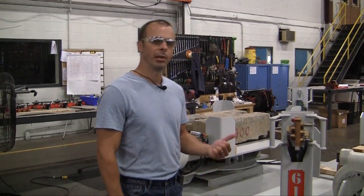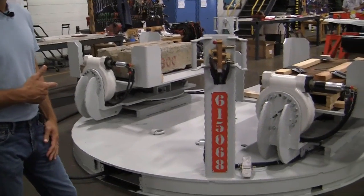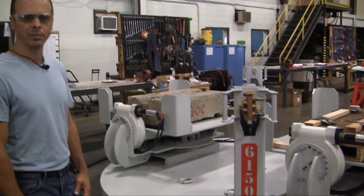Hi, this is Shane Metzger. I'm with Align Production Systems. Today we're going to be looking at an air bearing turntable that we've designed. This air bearing turntable is for a manufacturer of transmission systems. I'm going to point out a couple of key features of this turntable.